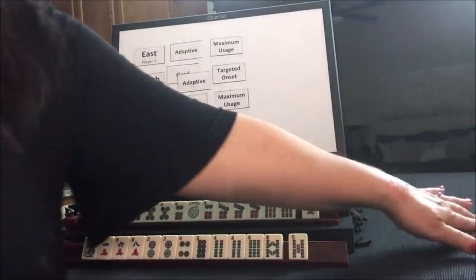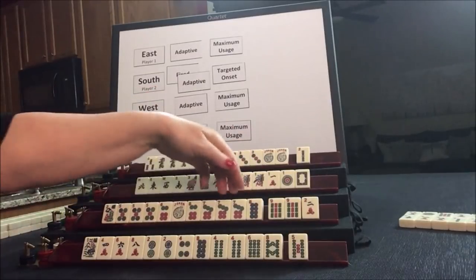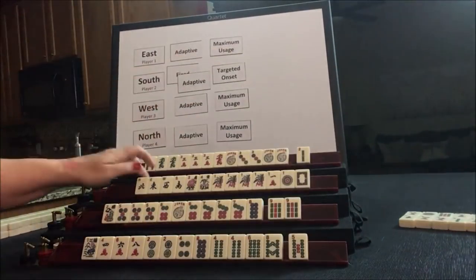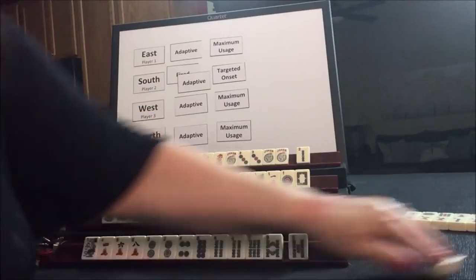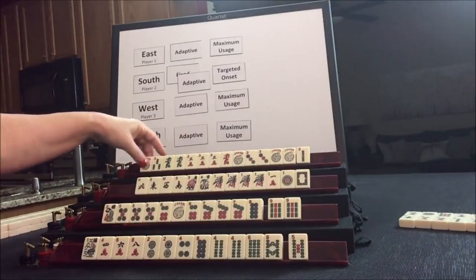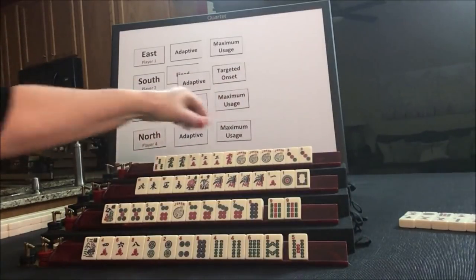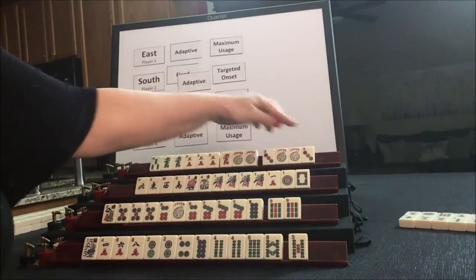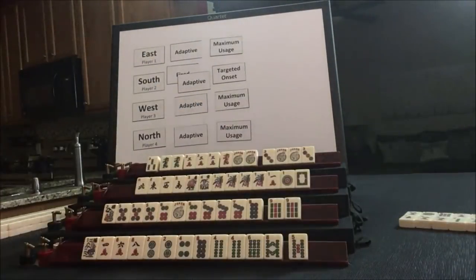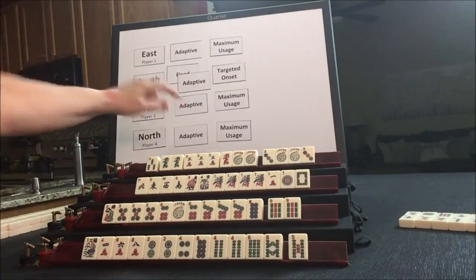Seven crack — that's already out. Let's draw: eight dot. That's consecutive — five, six, seven, eight. Let's discard this two crack and draw: seven Bam. Drawing for North — wow, look at that. They're ready to win on a three Bam. We're going to throw the two, and that's one, two, three, four discards. Adaptive maximum usage — let's draw: five crack.